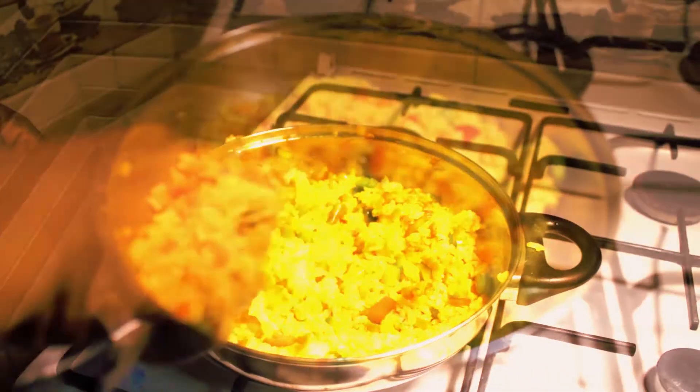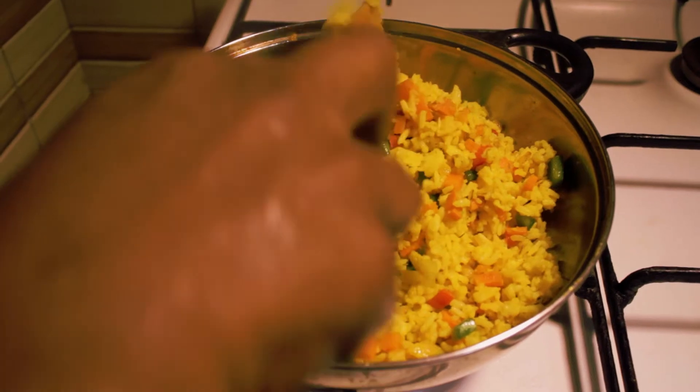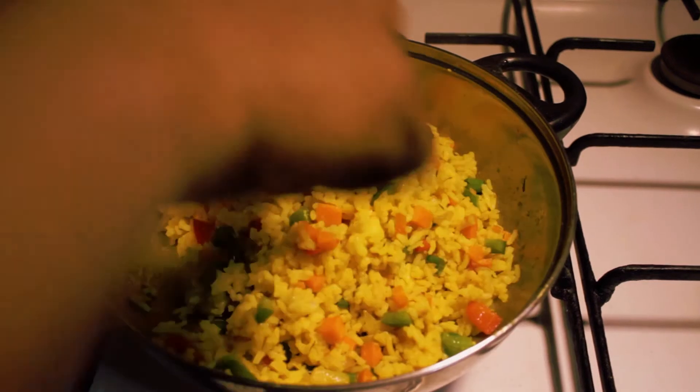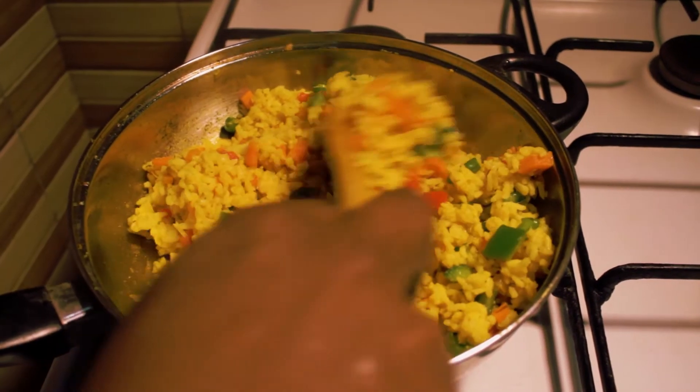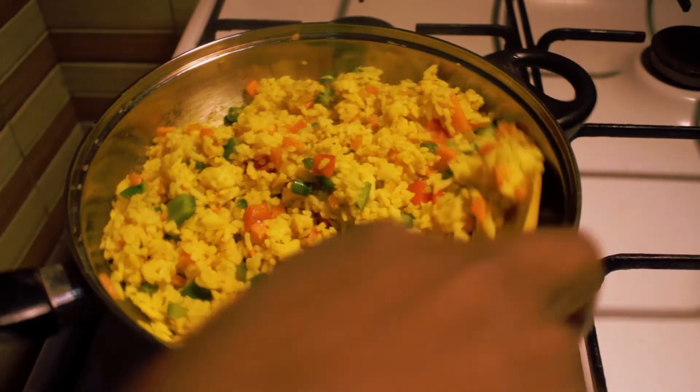My rice — I will spread it out. The fried rice is ready, believe me. This rice is good, it tastes good. You have your turmeric — turmeric makes the color beautiful and tasty.